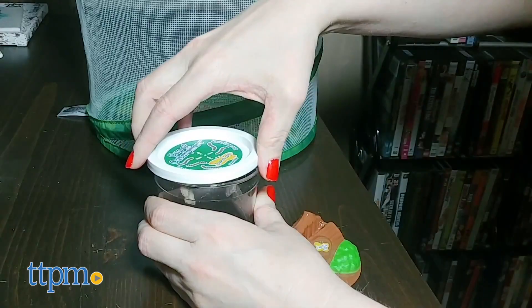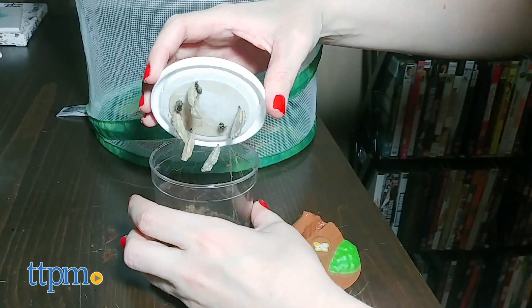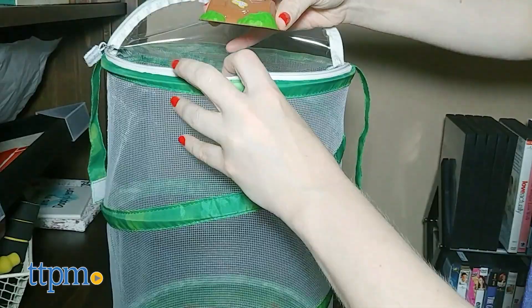Once the chrysalides have hardened, you can remove the lid and place it sideways into the slot in the chrysalis station log, which comes in the mail with your baby caterpillars. Then place the log inside the butterfly habitat.